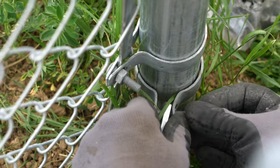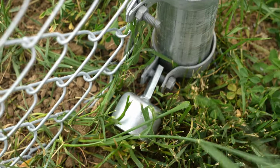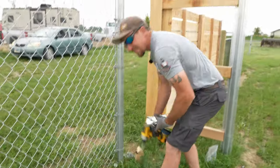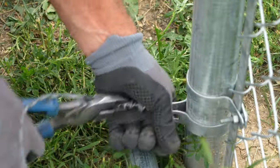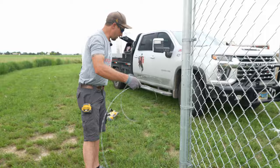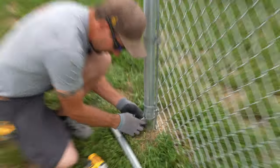This rail end is a pressed steel rail end and the pipe I'm installing is 0.065. We are going to do exactly the same thing over here. Now we have the tension wire all nice and free, and we're going to go ahead and install the other rail end.